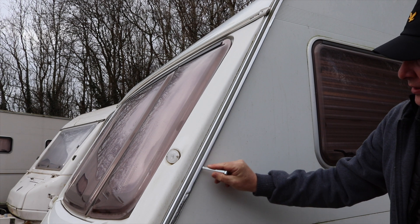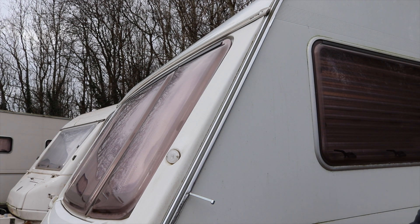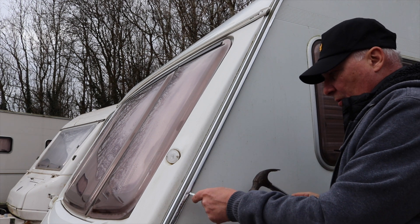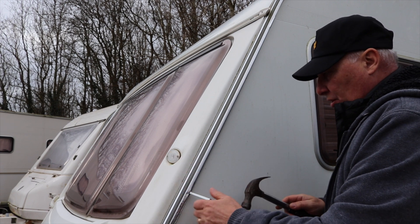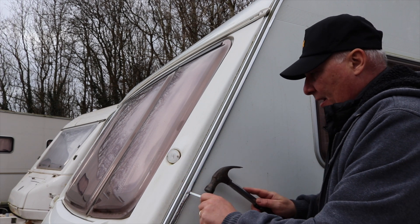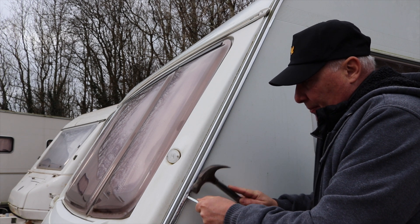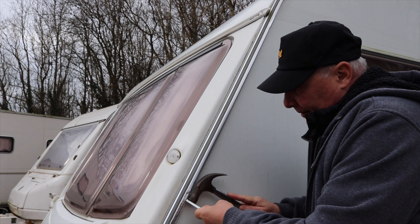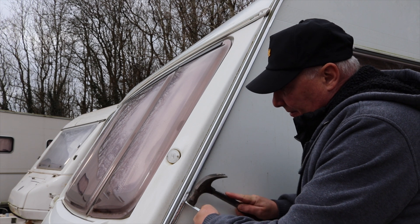We run it down until we get to the point where it's starting to bind. Then, taking the hammer, we're going to move the bar towards the front of the caravan so that it's not catching on the inner, and we're going to slowly tap that down. In theory, what this should do is spread the actual awning rail out.